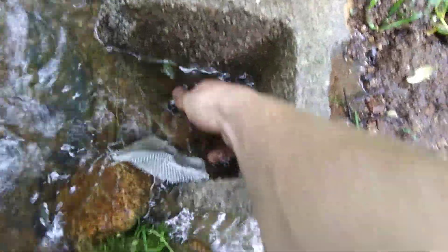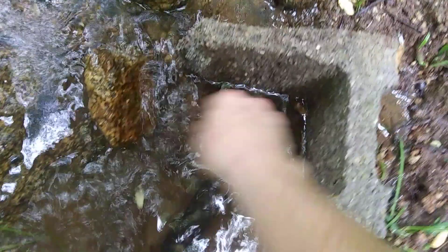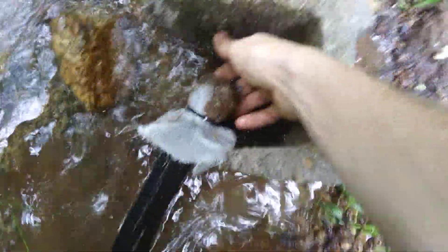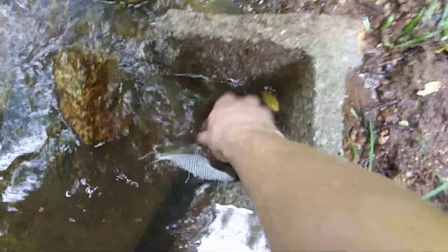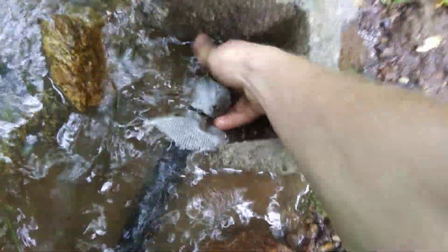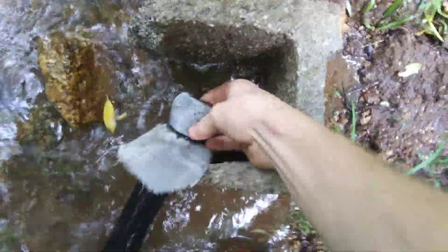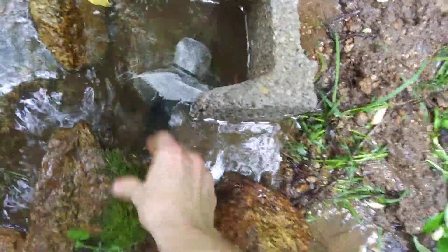I'm going to go over here real quick — this right here is my inlet for a ram pump, which I'm going to show you in a minute. The inlet is very clogged right now. You can hear the air sucking in there. I was going to clean that up real quick, the filter that I've got on there. Got lots of leaves and junk on it.